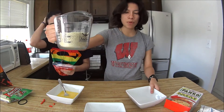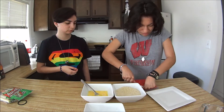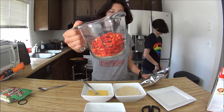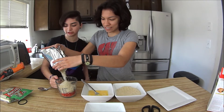One cup of panko into another bowl. So you pour the hot Cheetos in there and then pour some panko. It's supposed to be another cup of panko, but it's not gonna fit in the bowl, so we're just gonna go with what we have.